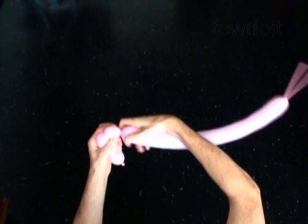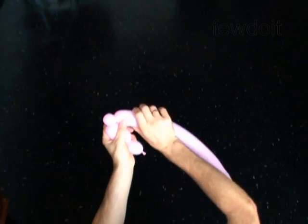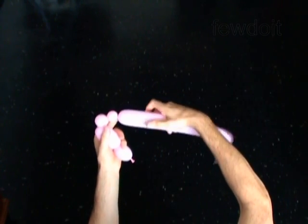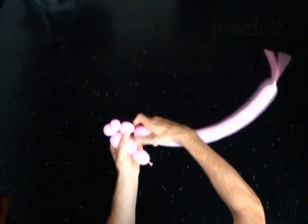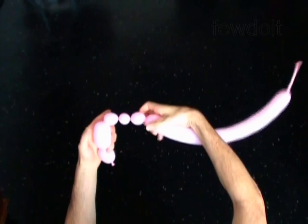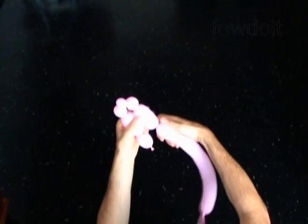Twist the third soft 1 inch bubble. Twist the fourth, a half inch bubble. Twist the fifth soft 1 inch bubble. Twist the sixth 3 inch bubble.